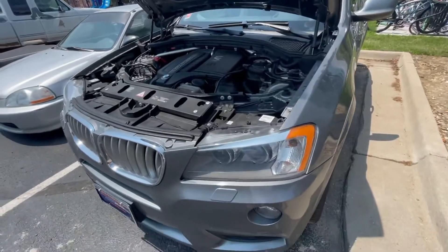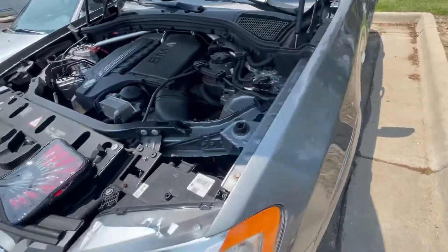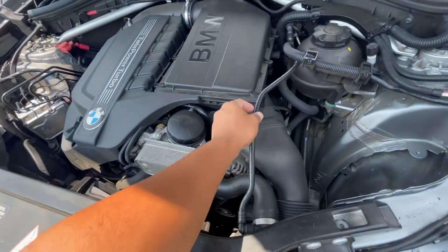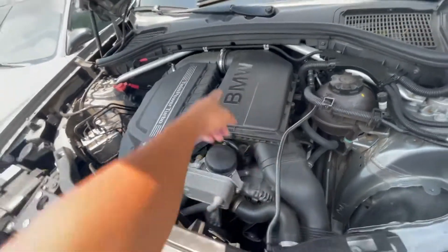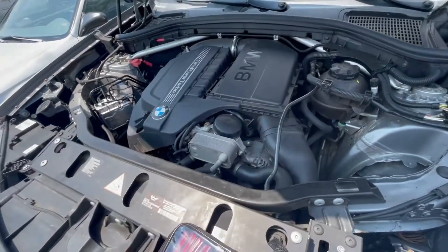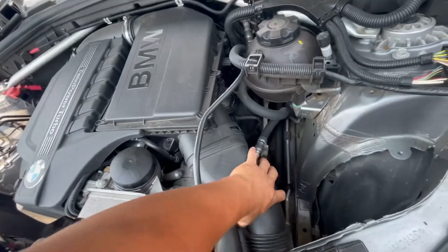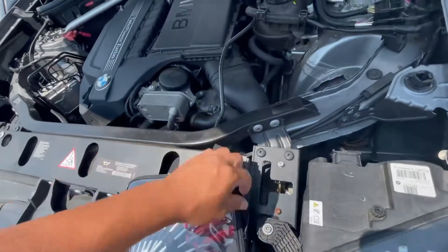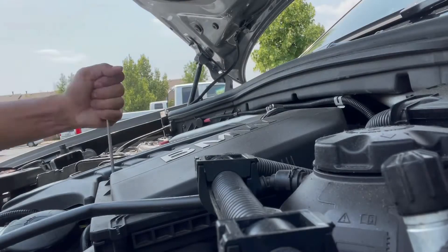All right, so it's the X3 xDrive 35i with the N55 engine. What we're going to do is take out all these bolts and then that clamp, and we're going to pull out the cover of the box. We got to fix this because it's not all the way in. Then we got some torques — see what size it is and take it out.